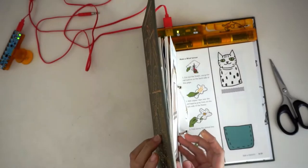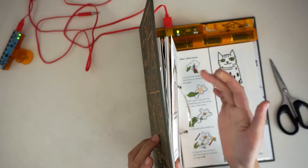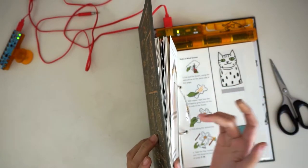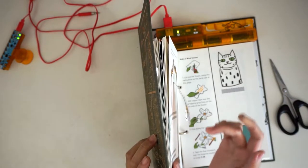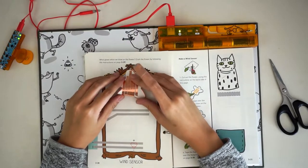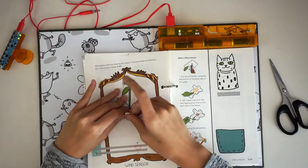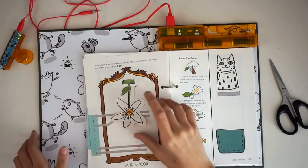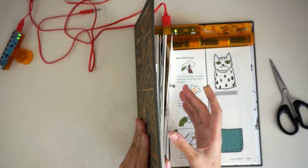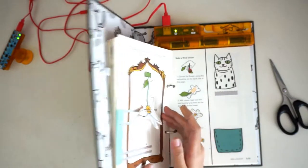Take a moment to look at George edge on to check that he's not curved the wrong way. His belly is facing outward, which will make it difficult for air to push the copper tape on his backside onto the page. Fix this by curling George the other way. Roll him gently toward the page, but be sure not to crease or fold him. He's curved so that his coppery backside can easily make contact with the page underneath.